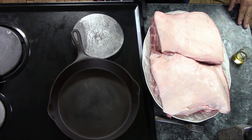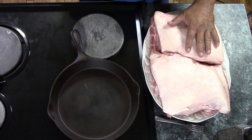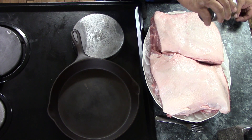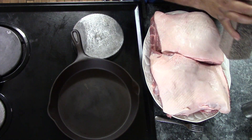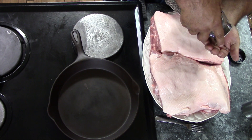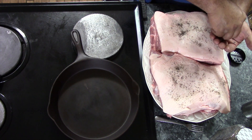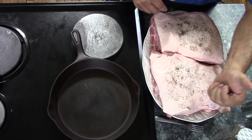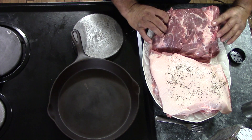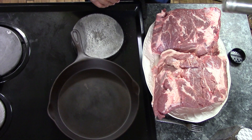I'm going to get my pan heating up. While that's warming up, I'm going to salt and pepper my roast first. I've rinsed these off and patted them dry, as dry as I can get them. I'll give them a good sprinkling of salt and pepper, pat that down a bit, flip them over and do the other sides. These are some really nice cuts of meat.